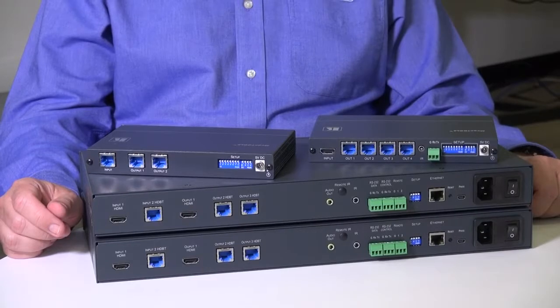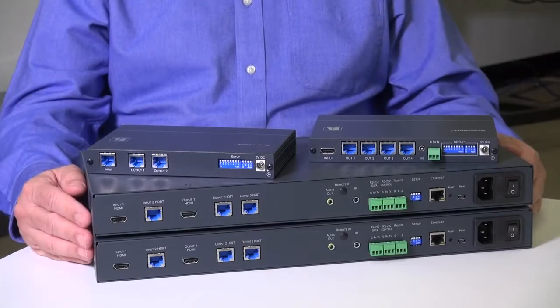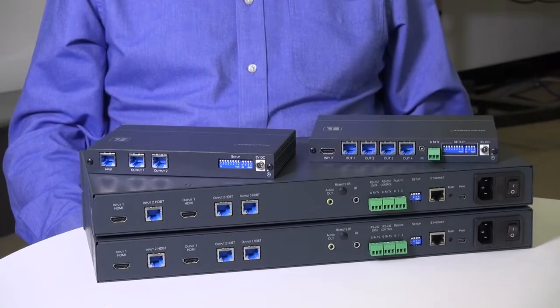Hi, I'm Nick Moore and in this short video we're going to introduce you to four of Kramer's new HDBase-T distribution amplifiers. One of the options for sending 4K over long distance is to use HDBase-T. But what happens if you want to send an HDBase-T signal to more than one display? Kramer has a range of distribution amplifiers that allow you to do this and we're going to look at those now.